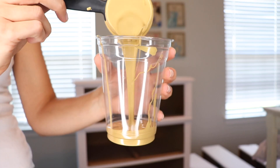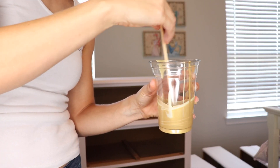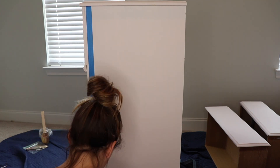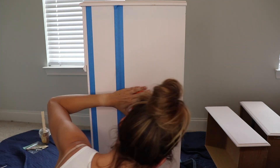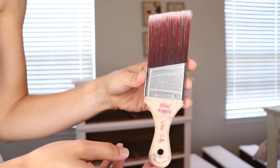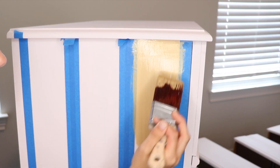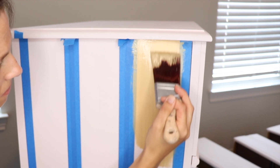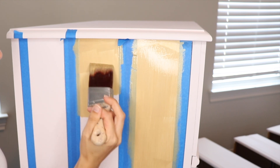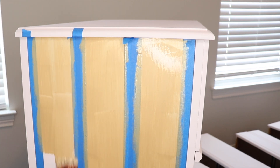I thought Gold Digger was a little bit dark for the look I was going for and Wedding Bell was too light, so I'm mixing them together in a one-to-one ratio just to mellow the color out a little bit. I based the stripe pattern on the side off of a corkboard my daughter has in her room — really simple, I just marked off every inch and a half and every three inches for each stripe, then used a level to make my lines very straight and taped them off for painting. I'm using my Dixie Belle Mini Angle Brush, doing long strokes up and down keeping all brush strokes in one direction. I ended up doing three coats of the gold color on the stripes — three coats covered it up completely.